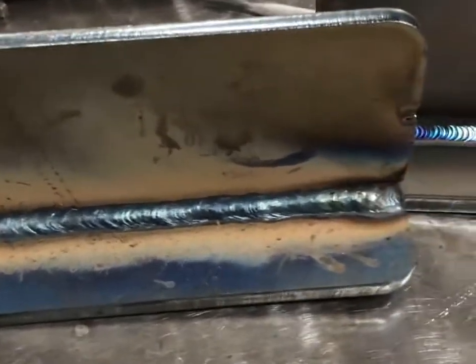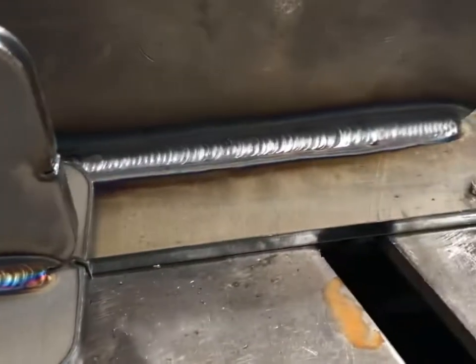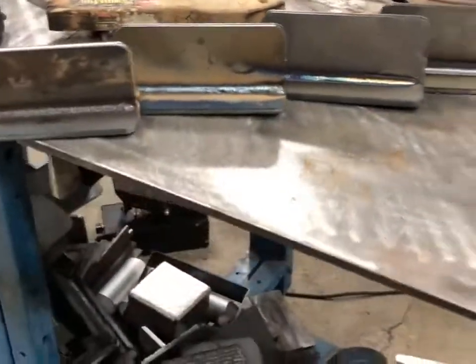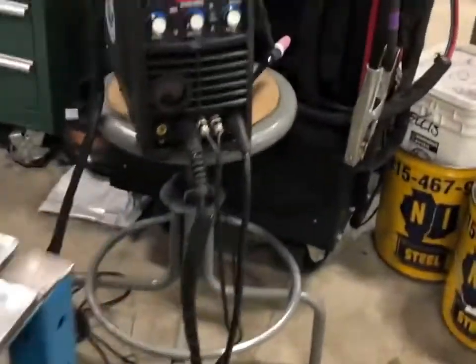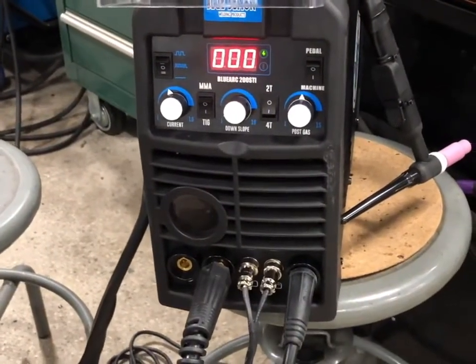The results are in: 6010, 7018s, some stainless TIG, some steel TIG, a little bit of pulse - dabbing, high pulse, low pulse - all from that little guy right here, the Blue Arc 200 STI DC.